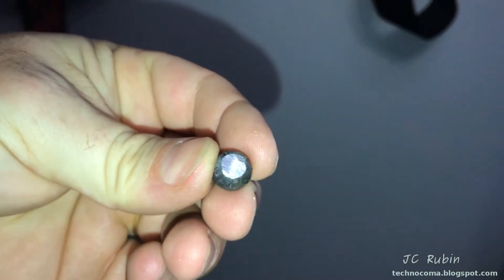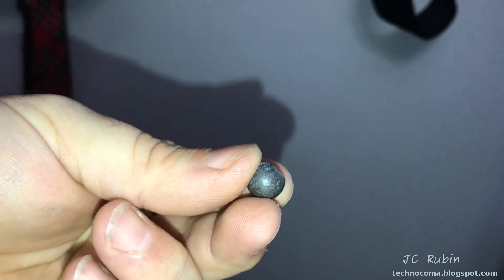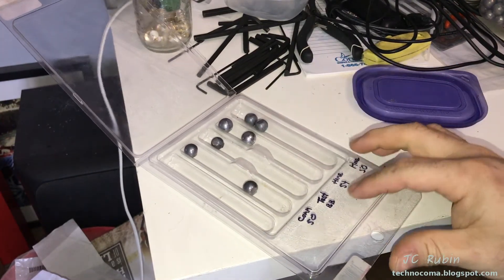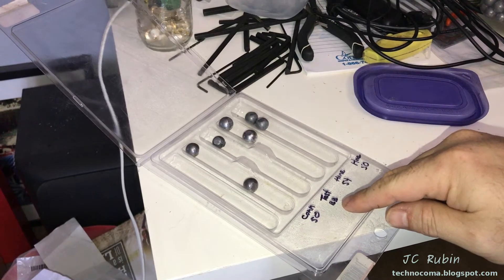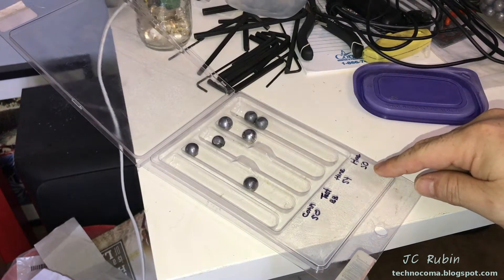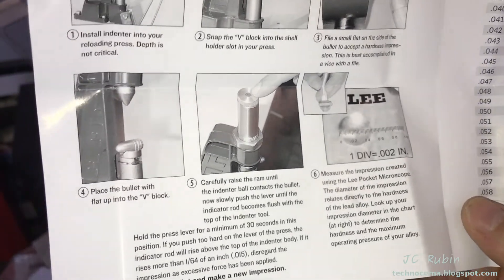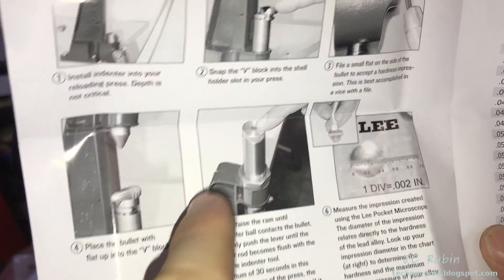For this to work properly, one side of the bullet needs to be flat where the indentation is made, so I have to take a file to all the round balls — something you definitely want to do outside, away from the house, pets, and people. The flat spot has been made on this one, and all the bullets to be tested now have flats cut in them. They've been placed in separate compartments: the commercial Hornady 50 caliber, the single test bullet from Buffalo Bills, the homemade 54 caliber, and the homemade 50 caliber.